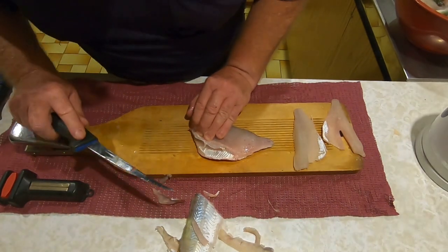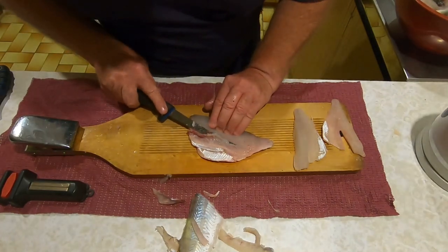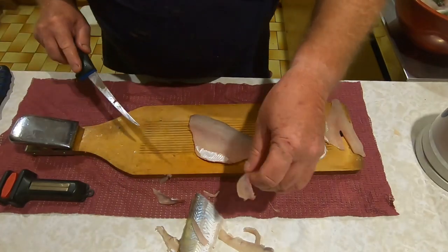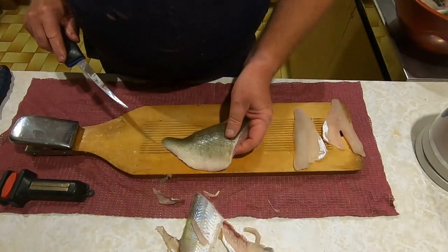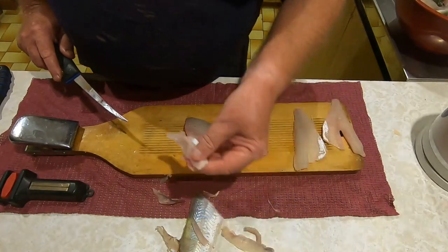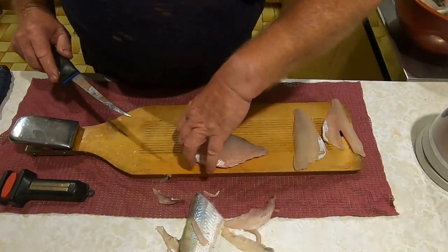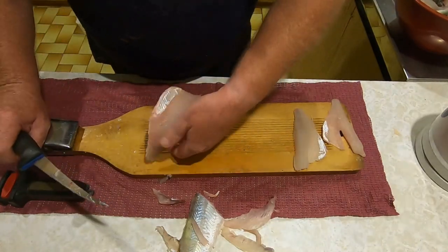What you're actually doing is you're cutting through some horizontal bones, and they're the ones you take out with that V-cut. Leaving the skin on makes that part of the job so much easier because you don't lose as much flesh.